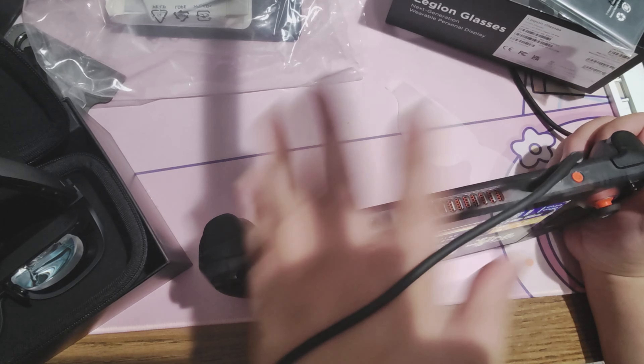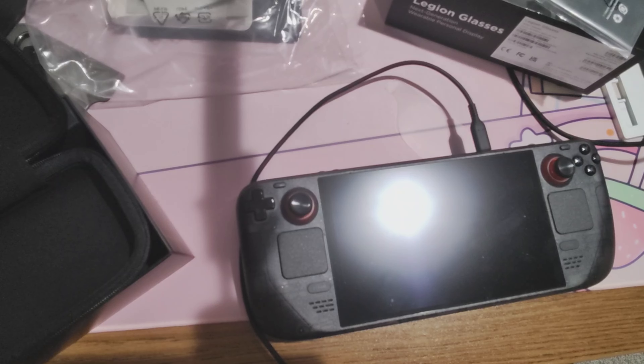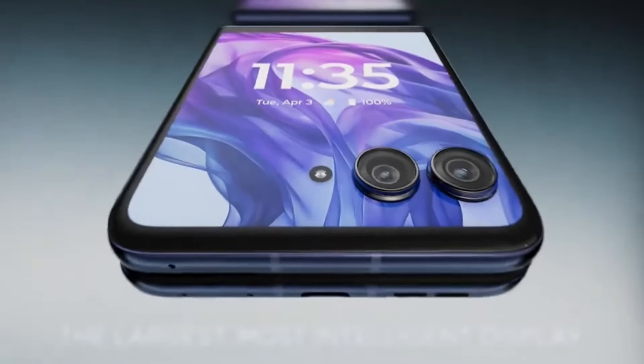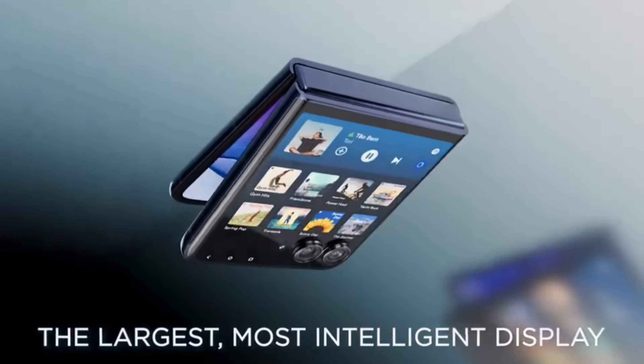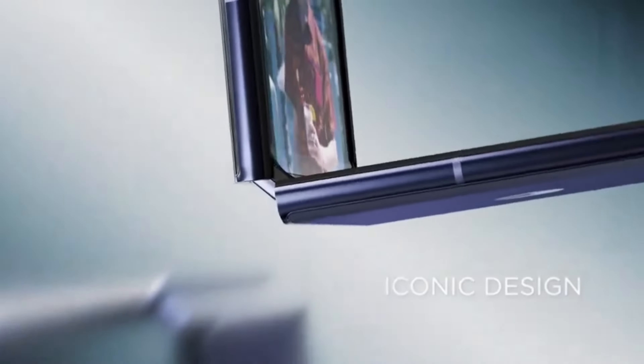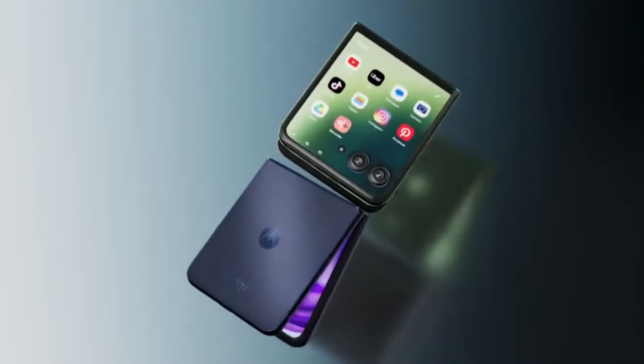Using them is pretty simple — you put the glasses on and plug the USB Type-C cable into whatever device you want. While these glasses are typically advertised with the Legion Go, you can actually use them on just about any device that has DisplayPort out via USB-C, such as your Legion Go, Steam Deck, ROG Ally, and even Android. On Android though, for whatever reason it doesn't work with my Motorola Razr+, which is odd because Motorola is also owned by Lenovo.